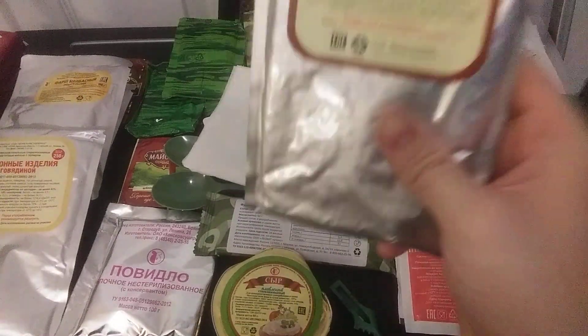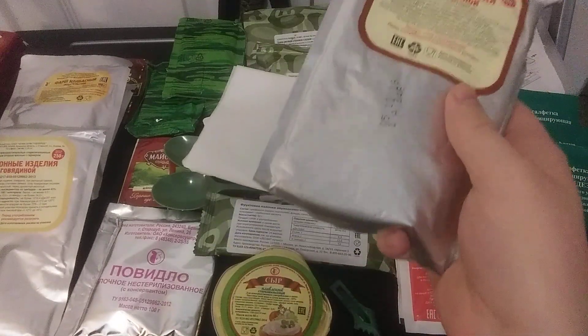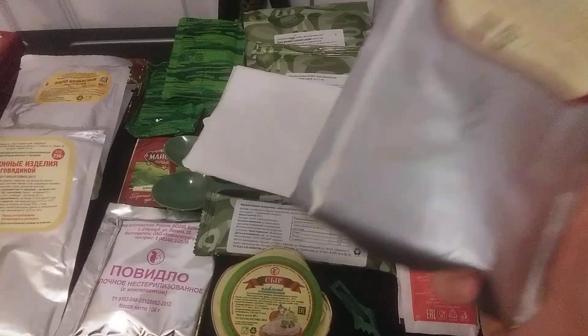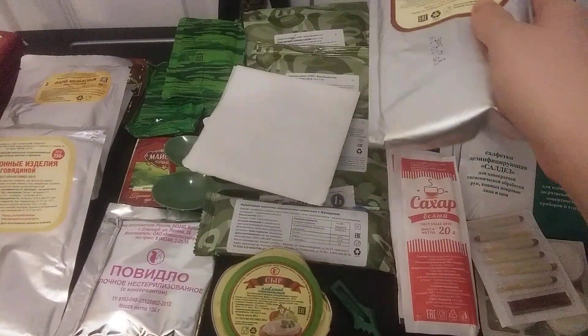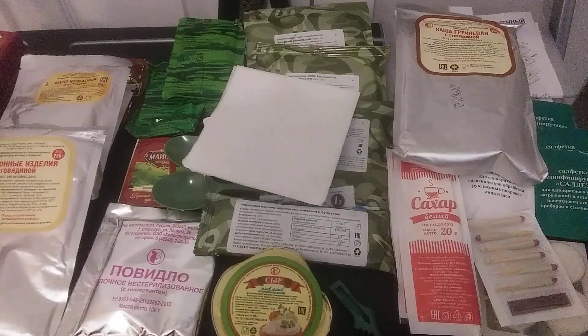This one — one of my favorites. It looks like a taco or empanada, but it's actually buckwheat with beef. One of my favorite things in the Russian 24-hour rations. Getting buckwheat with beef is a heavenly meal — I would just eat that and that would be it, that would be my meal.